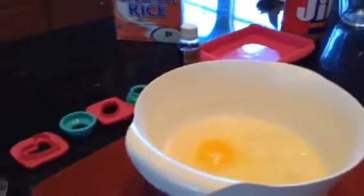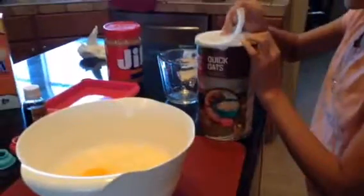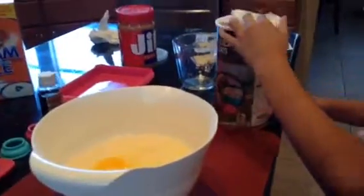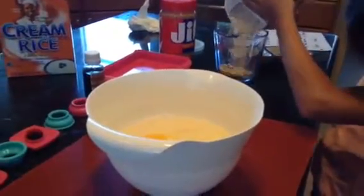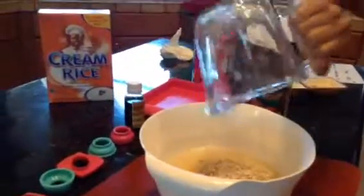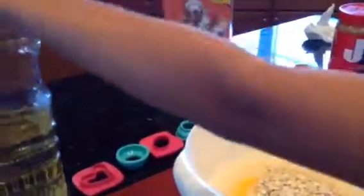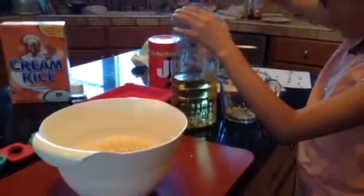We're going to take our oats and put in half a cup of oats. Then we're going to take our veggie oil and put in half a cup of veggie oil.